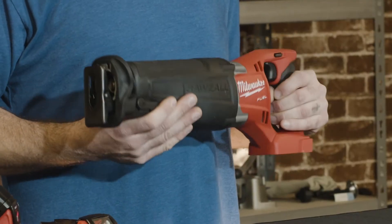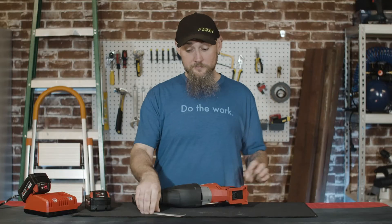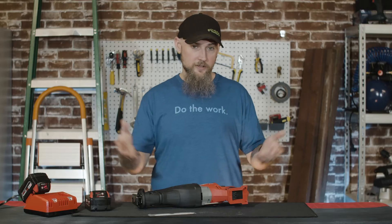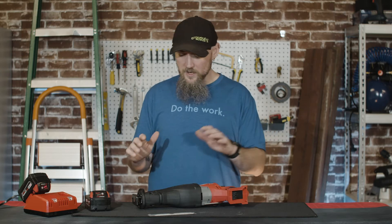When you pick it up, there is definitely some weight to this tool. Whether you're using an itty bitty blade or a long blade, you do want that weight behind it to kind of let the tool do the job.